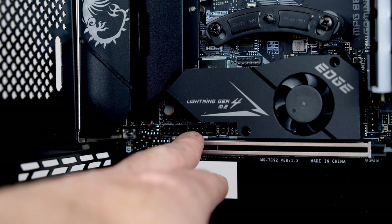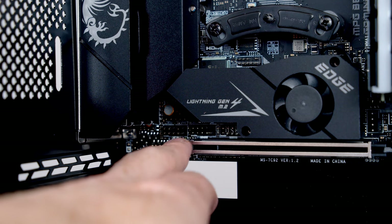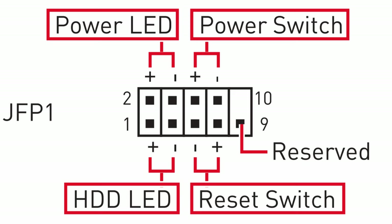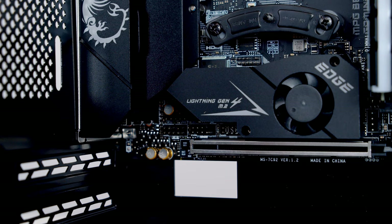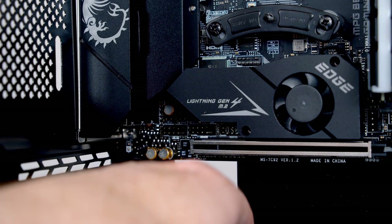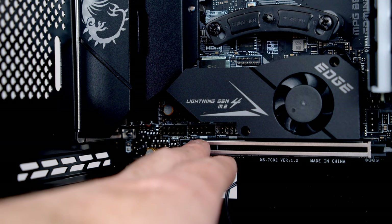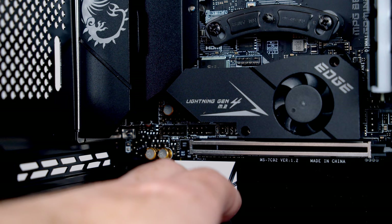The power and reset switches go into this header — it has five pins along the bottom row and four pins in the top row. Refer to your motherboard manual for the diagram to find out which pins each cable plugs into. The reset switch goes in the bottom row, third and fourth pins from the left — negative pin first, then positive. The power switch goes on the top row, third and fourth from the left — positive in the third pin, then negative in the fourth. A tip: bring cables through the closest cutout to the header, and always start on the bottom row before moving to the top row.